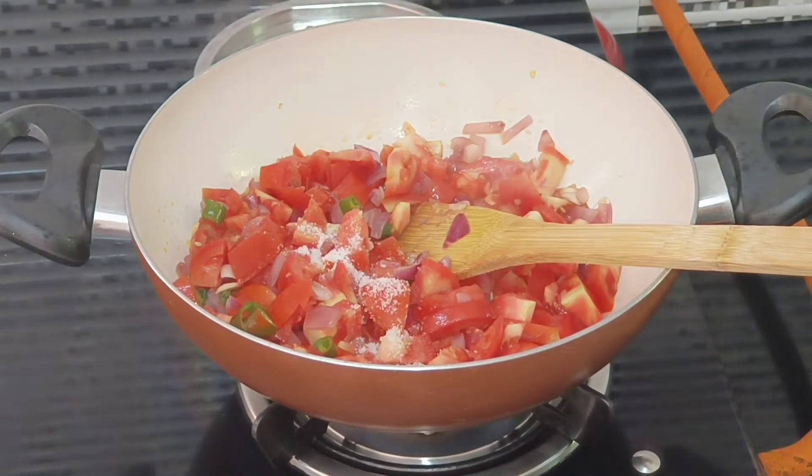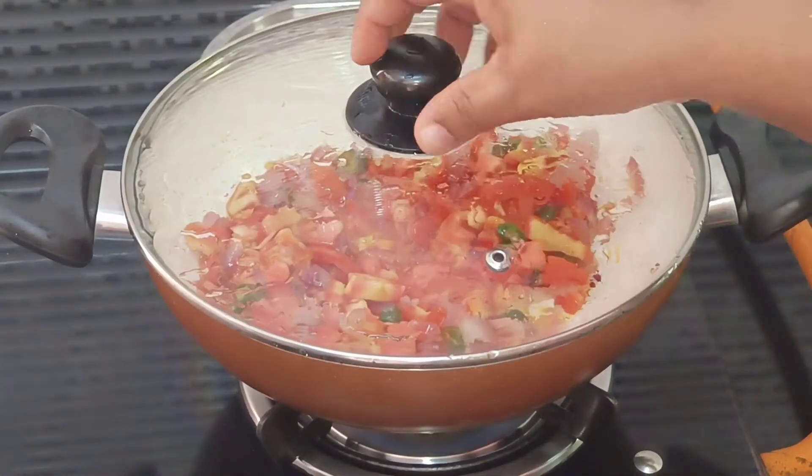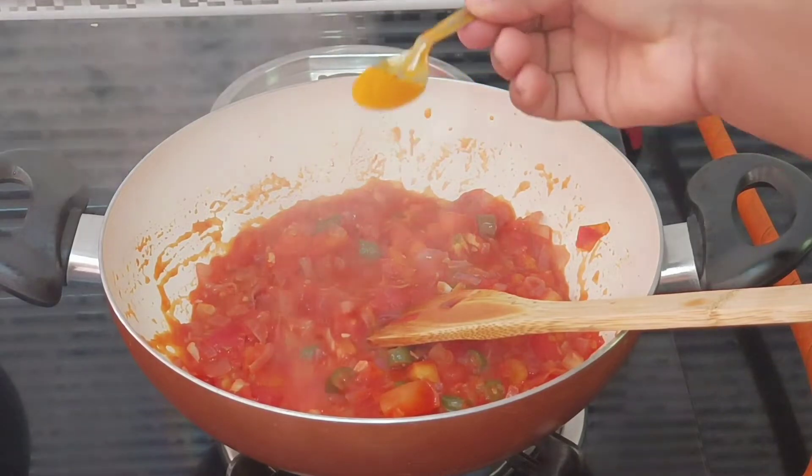We finished eating it after eight days. While we cut the omelet, it will form one spread of the pit. It will be 180 degrees.